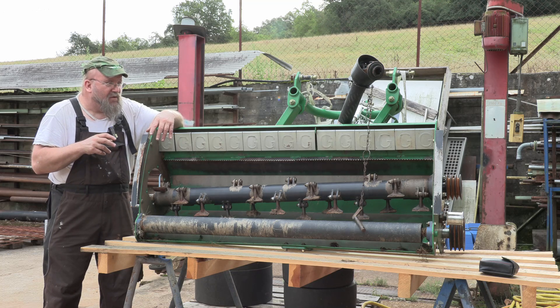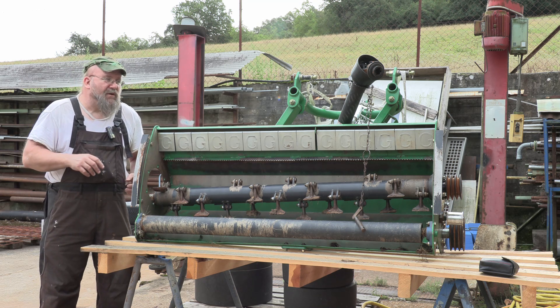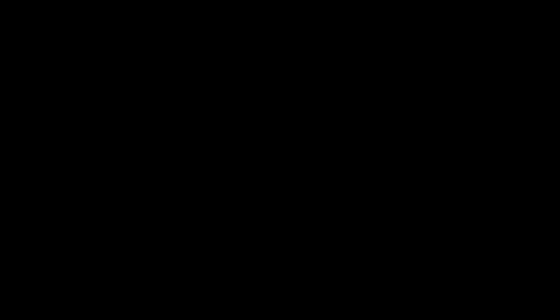We'll get this thing all worked over and I'll bring you back when the project's completed and show you what was done. We're just swapping bearings, putting new belts on it, and getting this thing ready to rock and roll again and back into service.